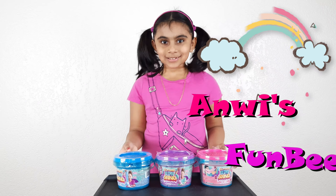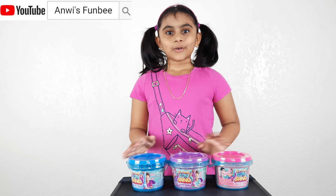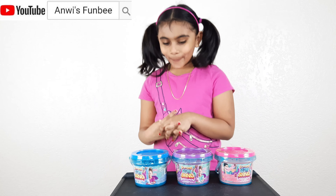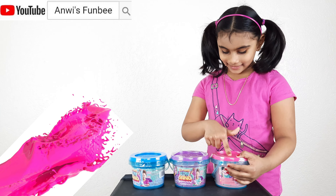Hi, welcome to Annie's Fundy! So I have these three buckets of slimy sand and I'm going to put them on board. These look good to open! And I have three colors — blue, purple, and pink!